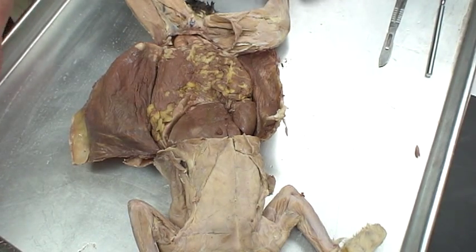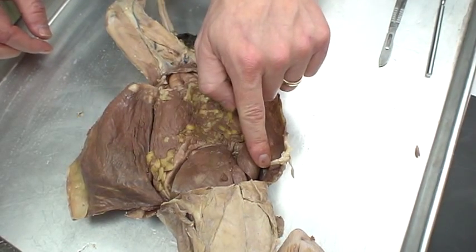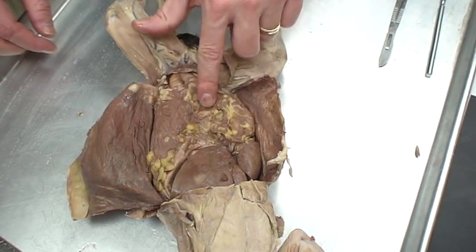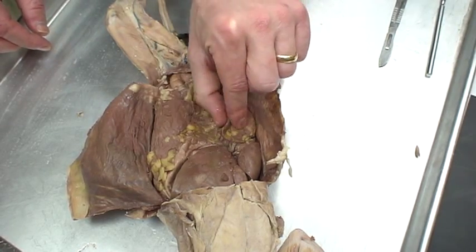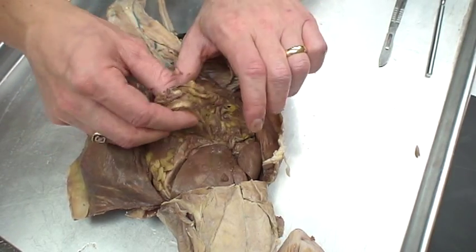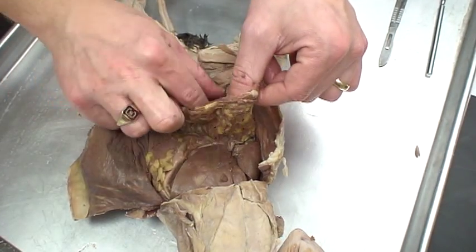A lot of students at this point say, what is this? What we're seeing is the liver up here, the spleen on the side, and a mass of yellowish stuff. This is actually a membrane that lifts right up. This membrane covers the intestines and ties to the bottom of the stomach. This is all called the greater omentum.